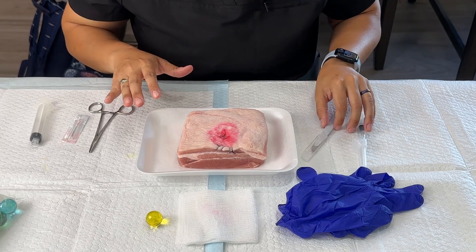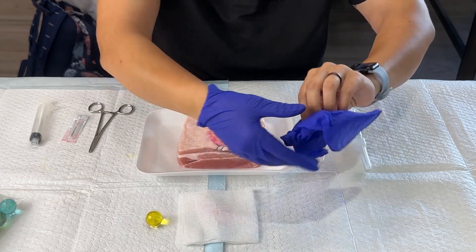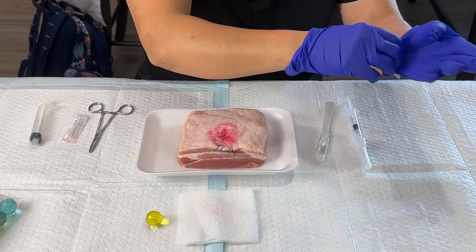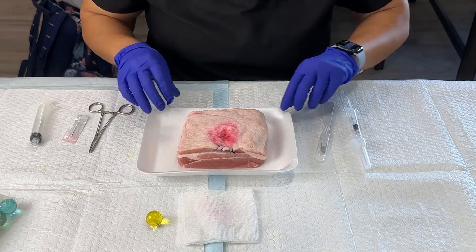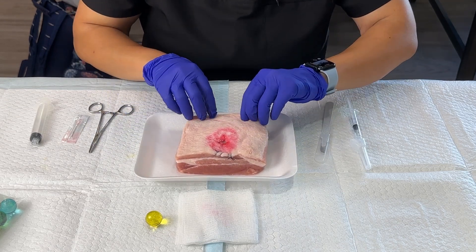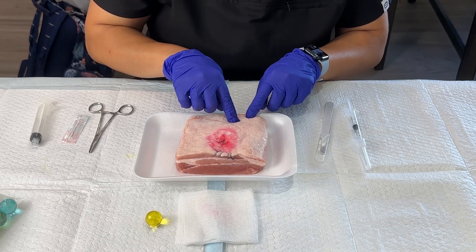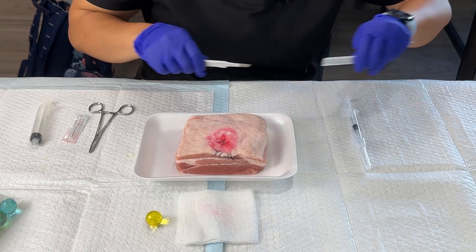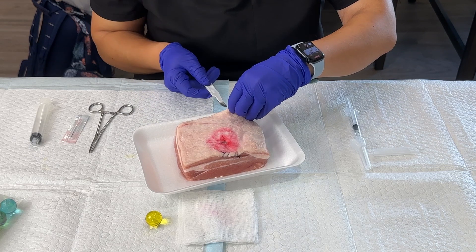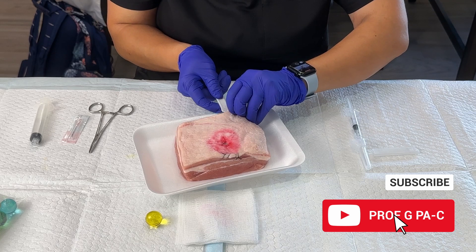Now that we have all our materials, I'm going to go ahead and put on some gloves since I'm handling pork and I don't want my hands to smell too bad. I'm going to examine my skin — I've already used this side, so I'm going to use this other side and place the bead in this area. I'll take my scalpel, being careful with the blade, and slide it between the layers of skin kind of where the meat starts.